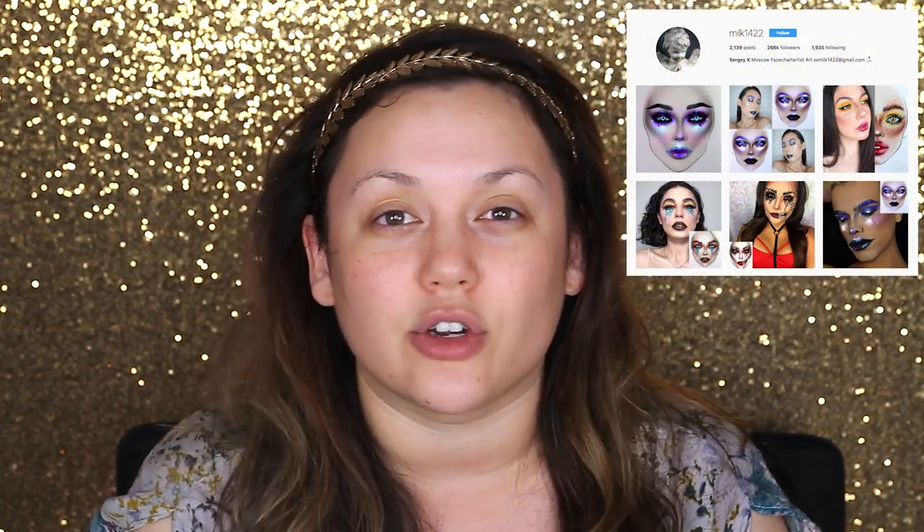Hi guys, it's your friend Kat here and today we're going to do a makeup look that's very extravagant. I've been searching for inspiration lately and haven't found it. There's been a lot of stuff going on, so I thought I would grab a face chart from this Instagram account that does beautiful artistic face charts. If you guys don't know about this one Instagram account called Milk1422, they make these gorgeous face charts of makeup looks — it's like pure art — and a lot of makeup artists recreate the face charts that this Instagram account makes. So that's what I'm going to do today.